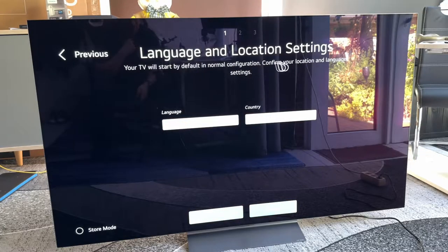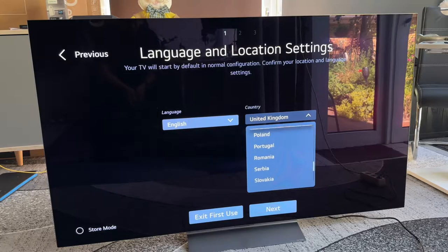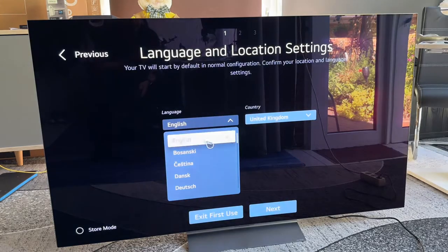Language and location settings — our television will start by default with normal configurations. Confirm your location and language settings. Here we can choose which country we are in: United Kingdom, Sweden, Spain, Norway, Luxembourg, Iceland, Germany, and more. You can choose your country there.